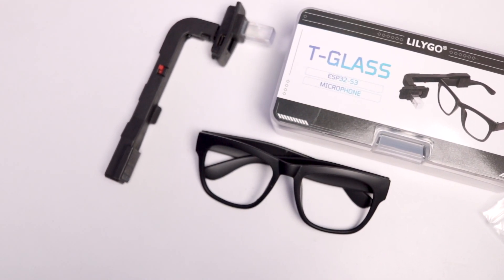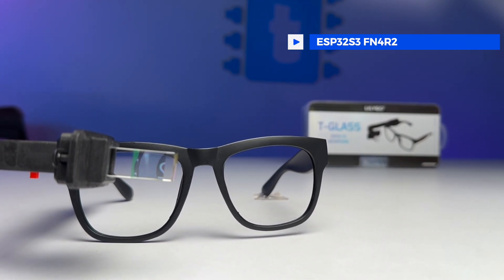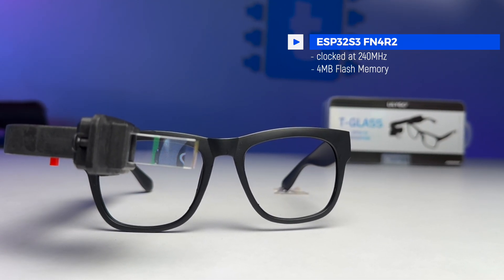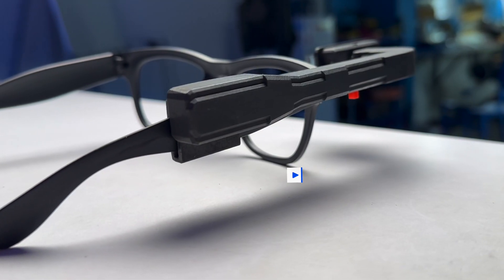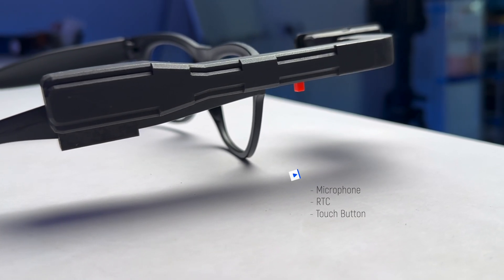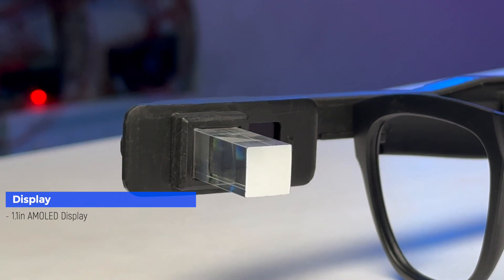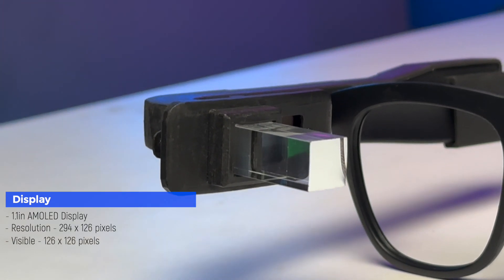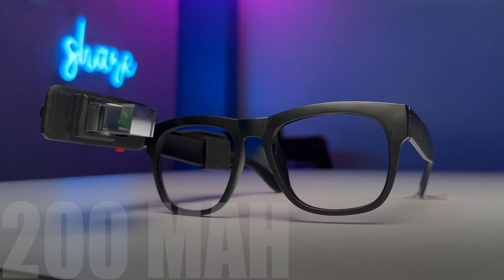The T-Glass is powered by the ESP32 S3 FN4 R2 chipset clocked at 240 MHz, with 4 MB of flash memory and 2 MB of PSRAM. It also has a built-in microphone, RTC, and a touch button. The display is a 1.1-inch AMOLED with a resolution of 294 by 120 pixels, though the visible area is just 126 by 126 pixels. It comes with a built-in 200 mAh battery.